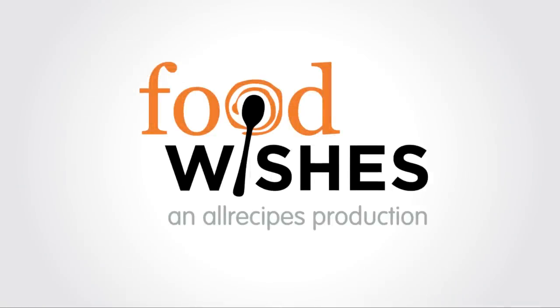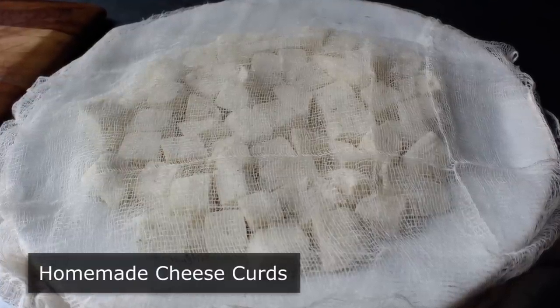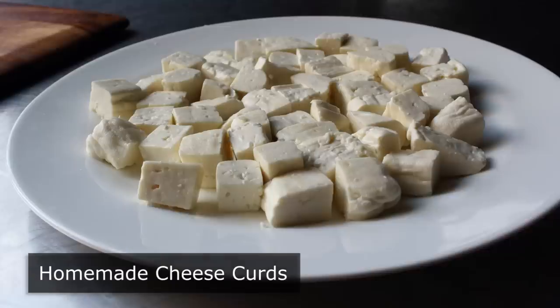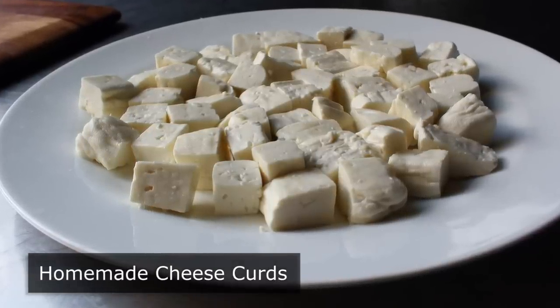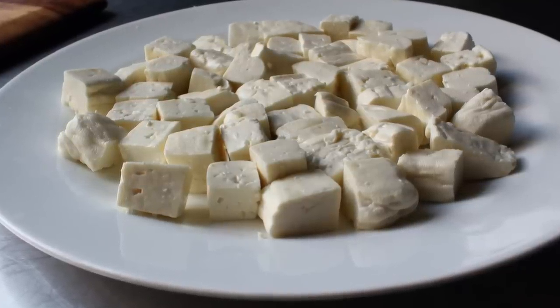Hello, this is Chef John from Foodwishes.com with homemade cheese curds. Making your own cheese curds at home is not fast or easy, and one thing that makes it seem even more difficult is knowing that you could just walk down the street a couple blocks and buy an entire package for just a few dollars. But for many of you potential poutine makers, that is not an option, so I thought I would take one for the team and show you how to do this yourself.